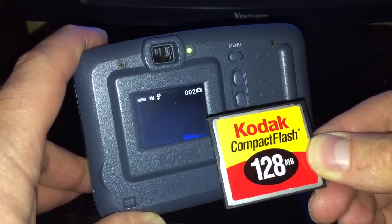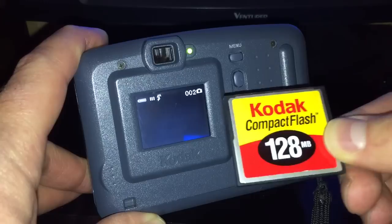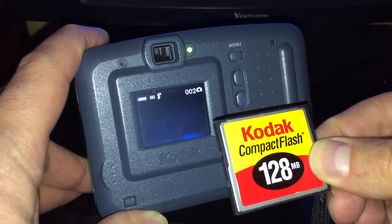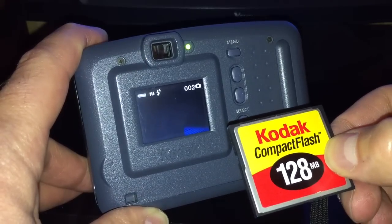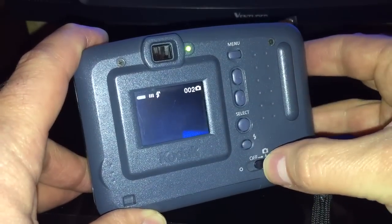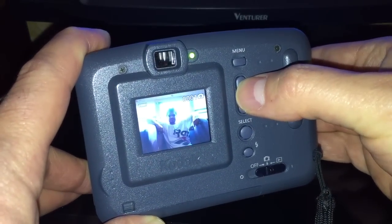This was the original compact flash card that I used to store my photos on. 128 megabytes of memory - that tells you just how small in size these pictures were. But it was a good camera. It still works, and it's still a good camera for what it was.